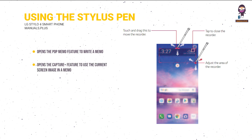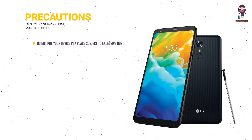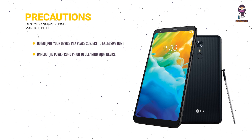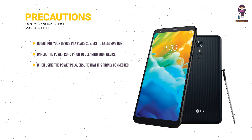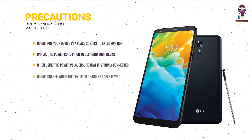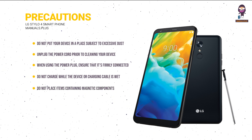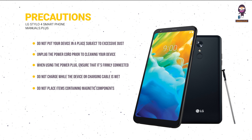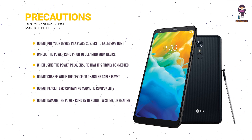Precautions: do not put your device in a place subject to excessive dust. Unplug the power cord prior to cleaning. Ensure the power plug is firmly connected to avoid excessive heat or fire. Do not charge while the device or charging cable is wet or contains moisture. Do not place items containing magnetic components such as a credit card, phone card, bank book, or subway ticket near your device. Do not damage the power cord by bending, twisting, or heating.